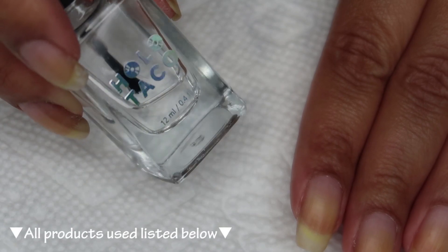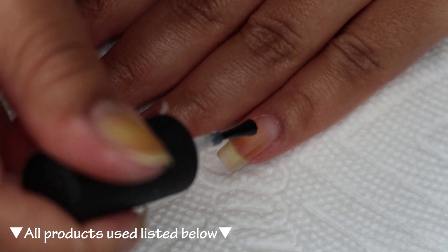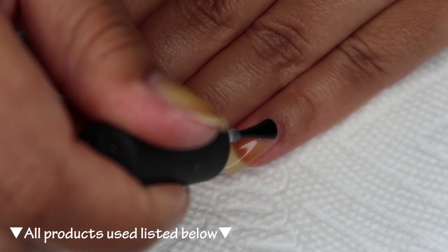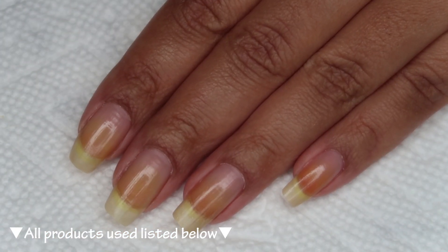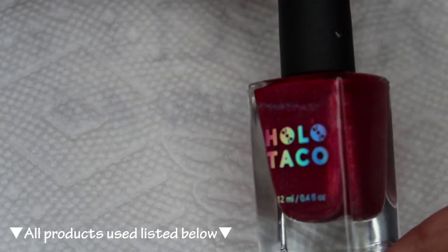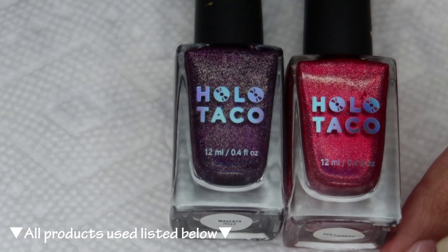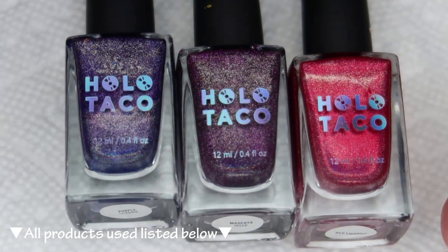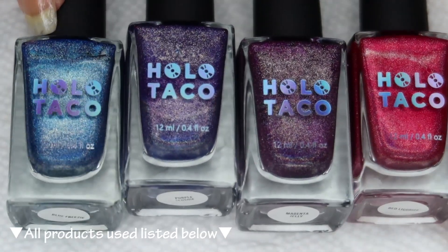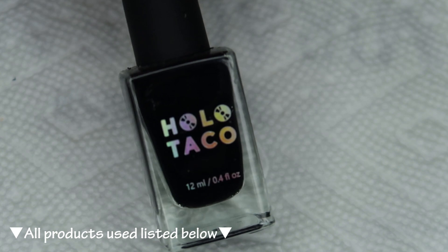I'm using Holo Taco Peel-E Base, and you can use whichever is your personal favorite. The polishes I'll be using today are from Holo Taco. For the stamping I'll be using Red Licorice, Magenta Jelly, Purple Slushy, and Blue Freezy. And for my base color I'm going to be using One Coat Black.